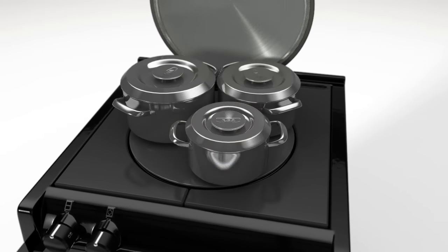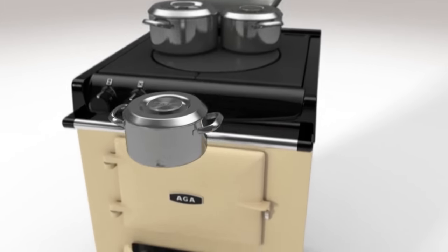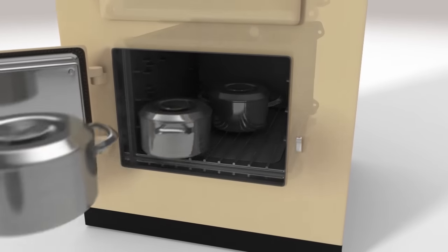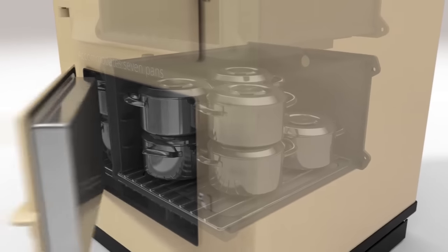Get the most from your Aga by initially heating the food on the hot plate and then transferring it to cook in the ovens. The Aga 60 easily copes with entertaining, as up to seven pans can be stacked within the simmering oven for cooking root vegetables or rice, or simply keeping plates and cooked food hot.